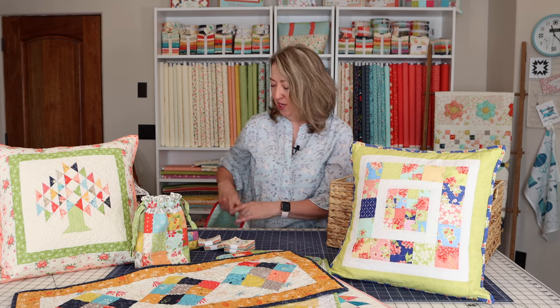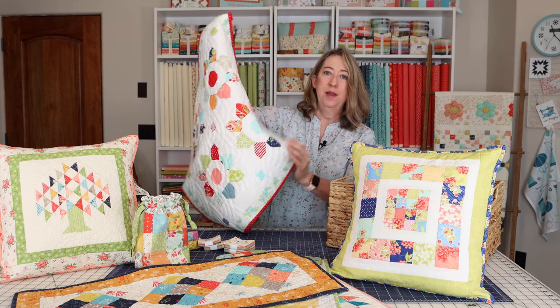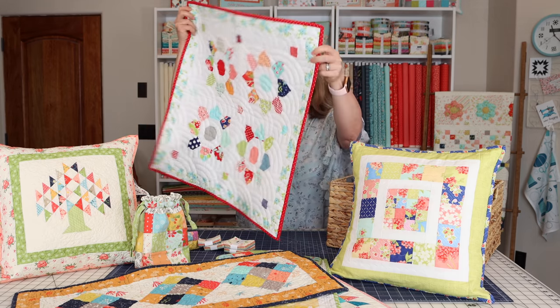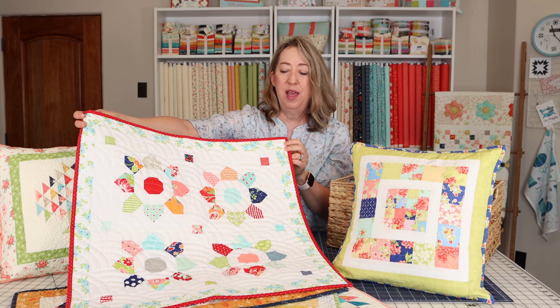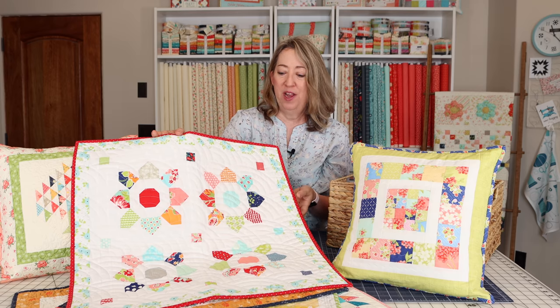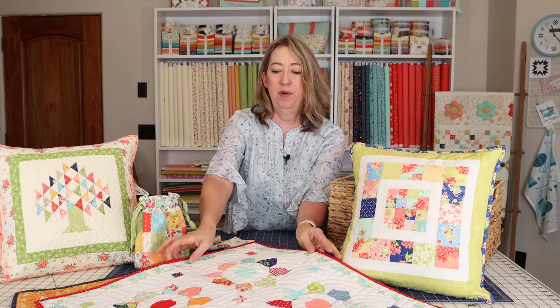This is the Mini Blossom mini quilt or table topper by Fig Tree. I made this a couple years ago, but I did check and the pattern is still available. It's just one mini charm pack — super cute and super fun. It would be great in any seasonal or everyday fabric.